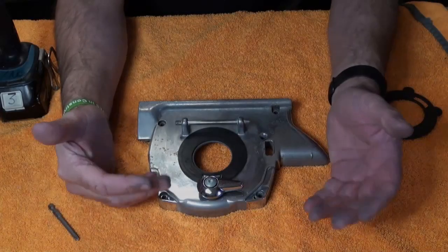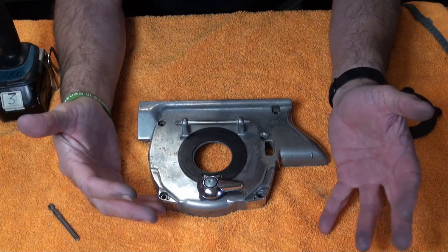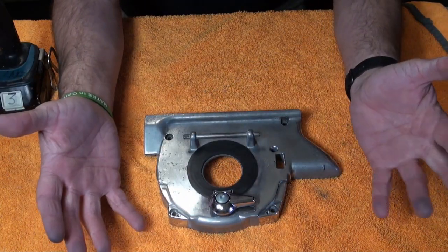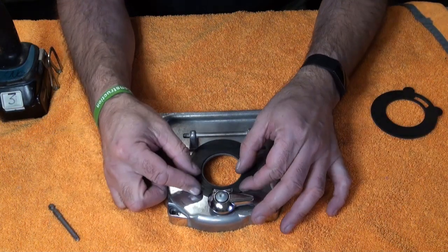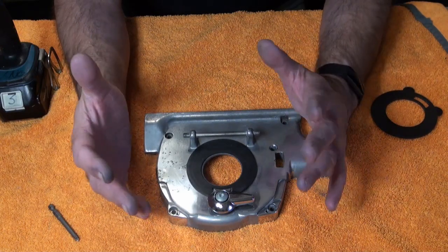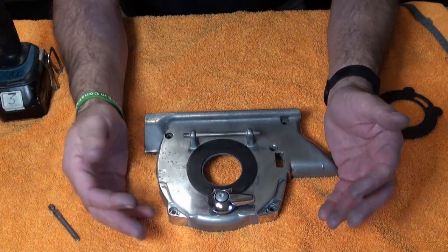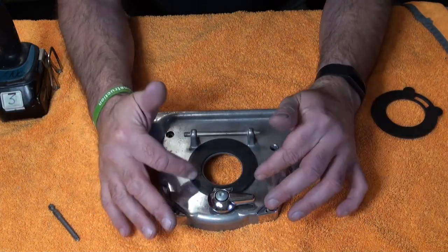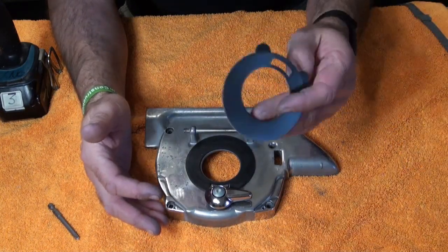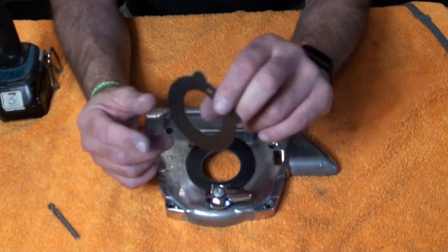This is the seal we're going to be replacing. You don't have to take your Kirby apart - it's just that while I've got it apart, I thought I'd change the seal and this is how you actually do it. Now these are self-adhesive. They're not as easy to change as the Legend or the Heritage where they just slot in. I will put a link in the description where you can get these from - they're not that expensive.